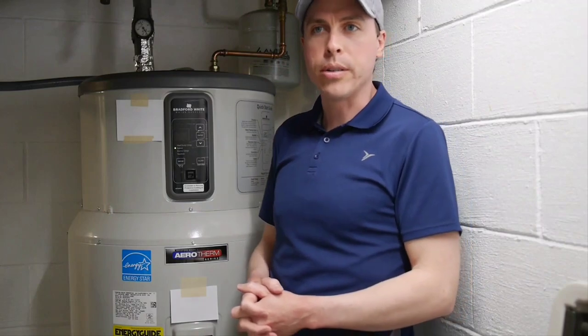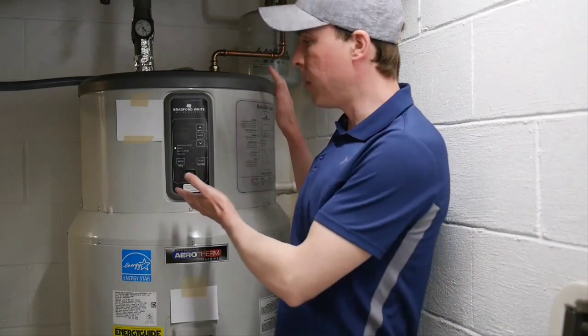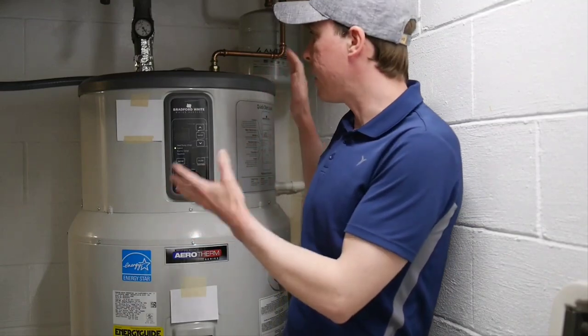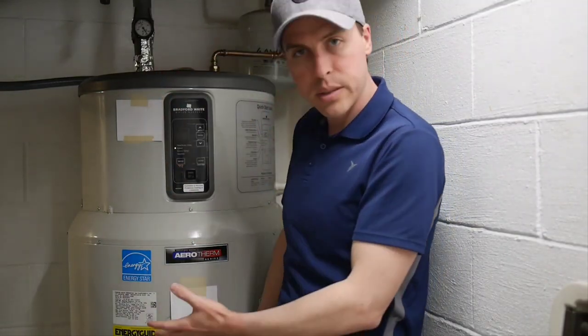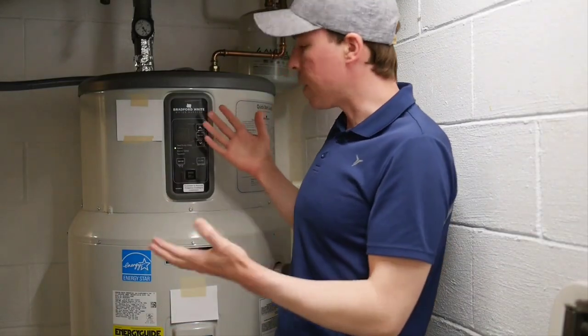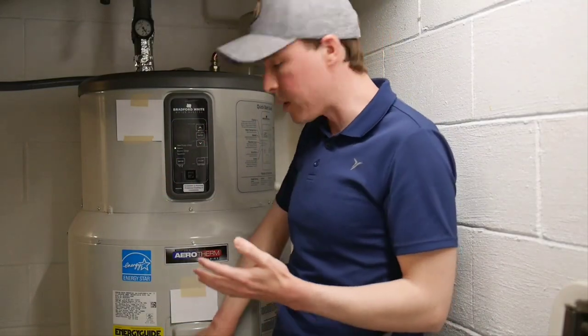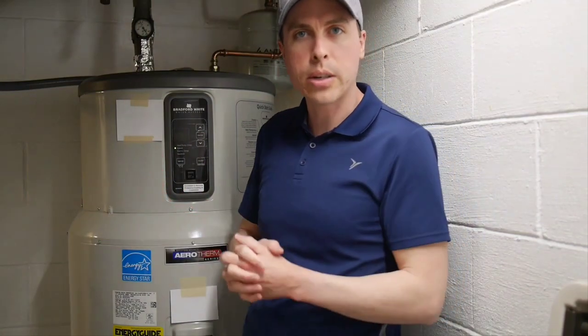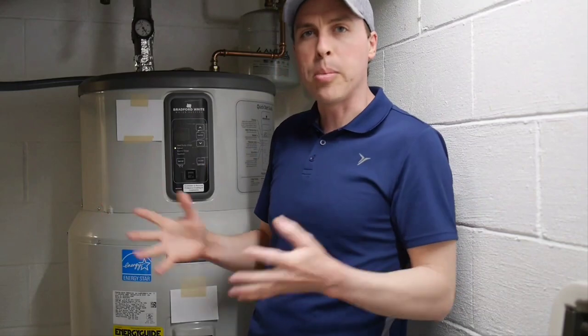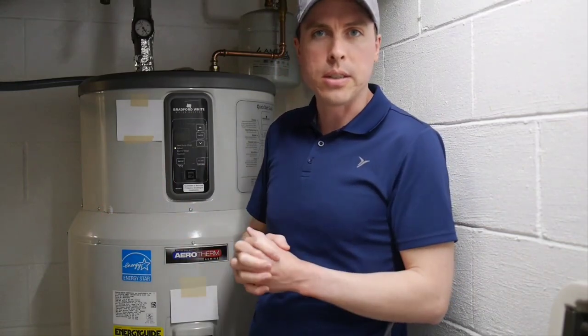If you're familiar with heat pump water heaters, you know they basically operate on the principle that they have a heat pump up top that takes the heat from the room where it's installed and puts it down into the tank into the water. They also have backup resistive elements — the same kind of elements a regular electric water heater would have, similar to what you'd see inside your oven.